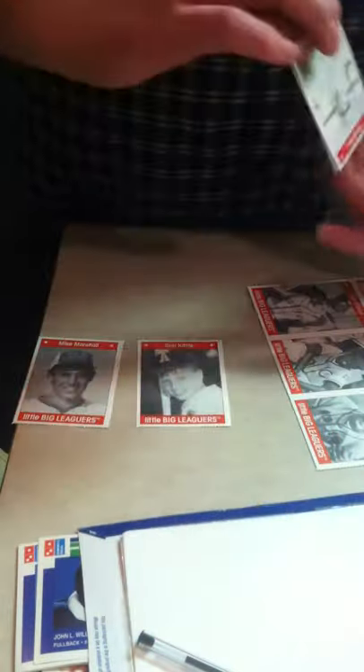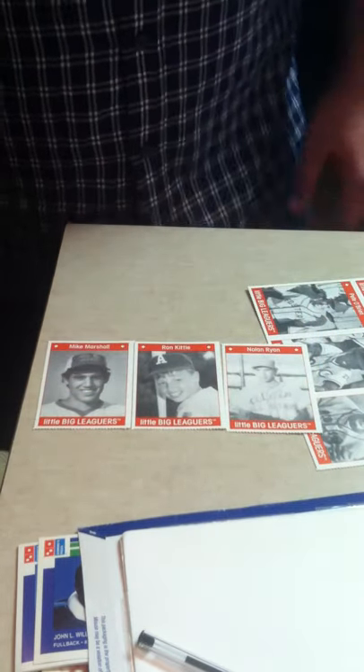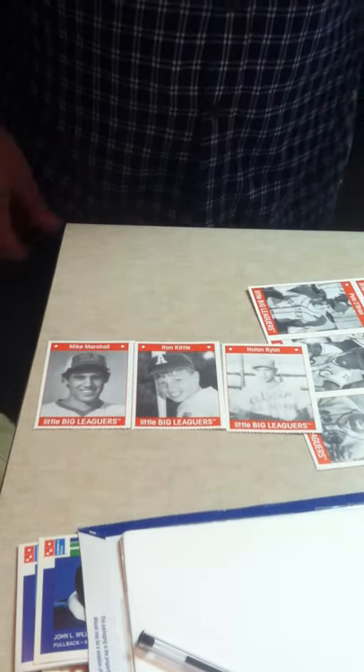So there you have it — that is pretty much my process for ripping these. Hopefully that will help some of you guys and save you a little time and a little tearing. Enjoy.